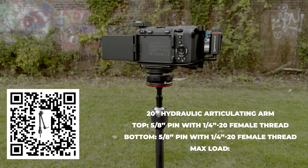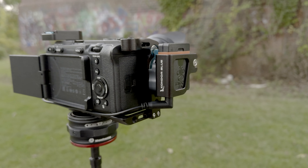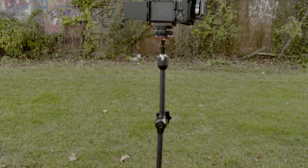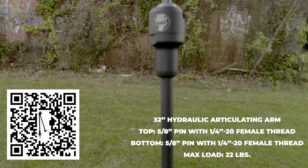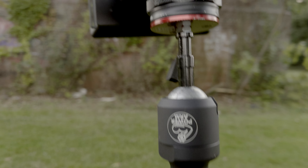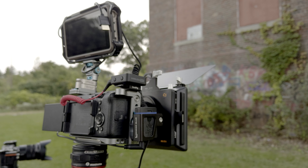The shorter version is holding my FX30 with cage and Tentacle E, using the iPhone app in log. And this is the longer version, which I'll have pop up on a QR code — holding my FX3, Atomos Ninja Ultra, and Tentacle with C5 NiSi.